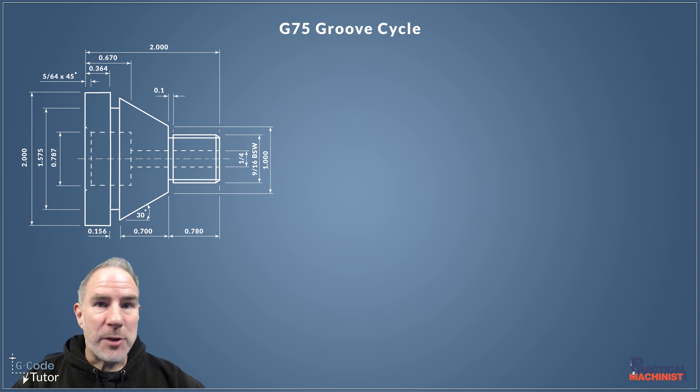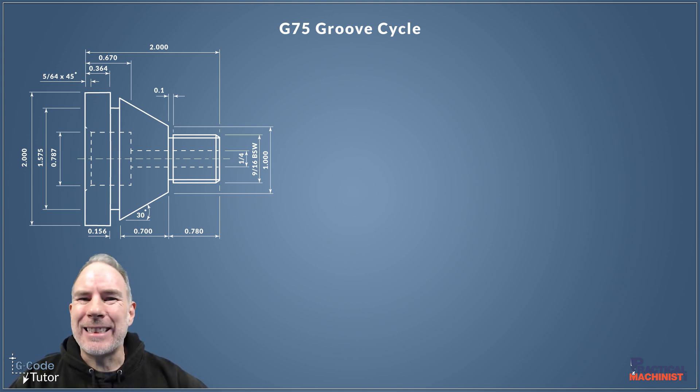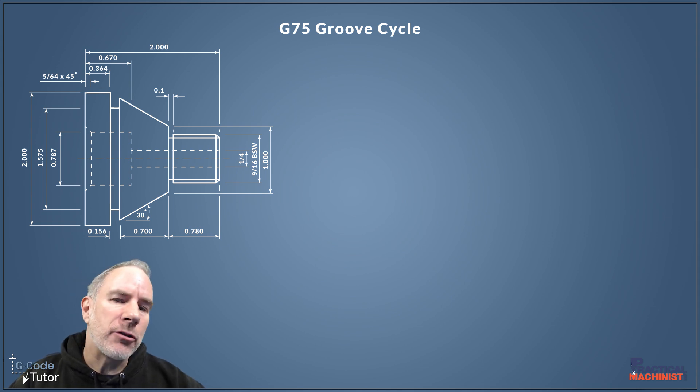Hello, my name is Mark and I am GCode Tutor, here with Practical Machinist to continue this programming of a part on a lathe. This lesson we're going to look at grooving and the grooving cycle.